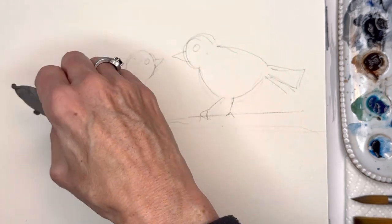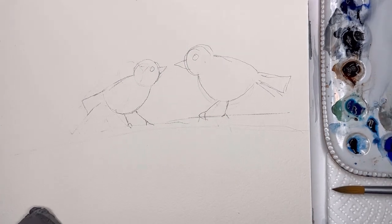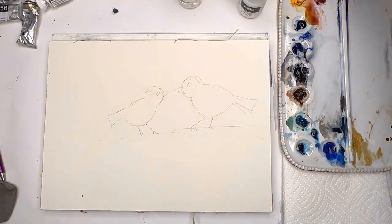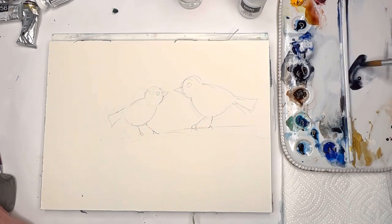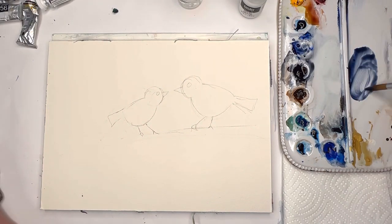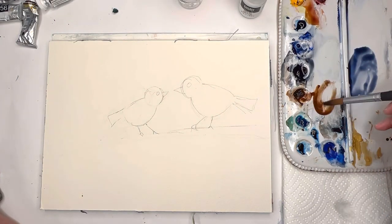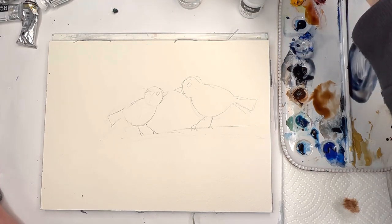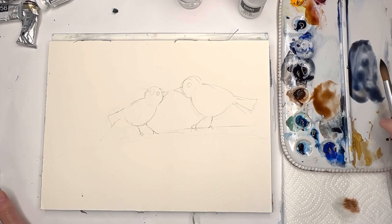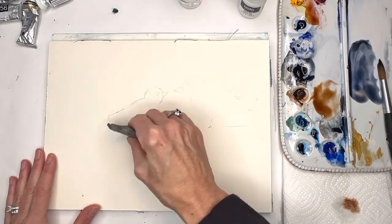Once you have your birds in place, mix up some nice blues and grays - simple colors. With my big brush I'm using paints gray and ultramarine blue for nice blue-gray color tones, and then a burnt umber for the branch - just simple. I'm mixing some brown in, adding more blue, and going to erase more pencil marks since I know where the birds will go.